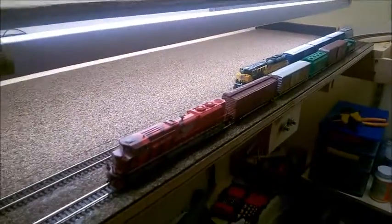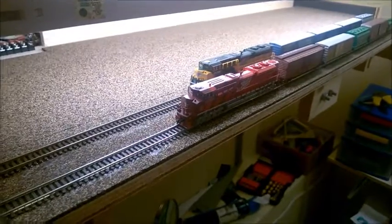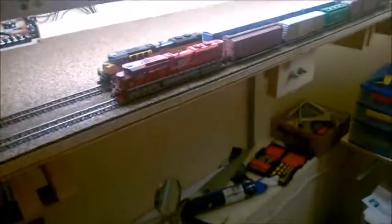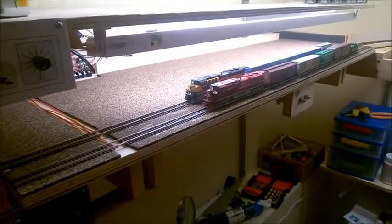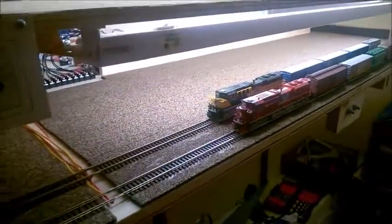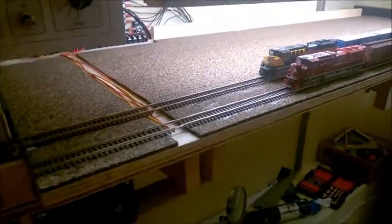I can fit about one diesel and ten box cars per track, as these tracks are each 40 inches long. I'll have 10 storage tracks with one main track, which means I'll be able to store about 100 cars and 10 engines on the staging drawer.